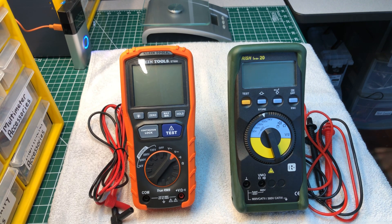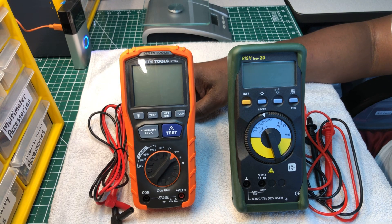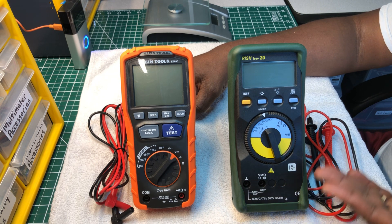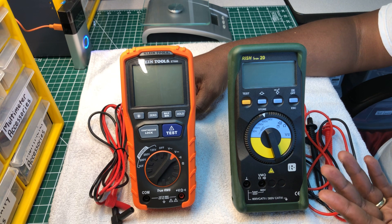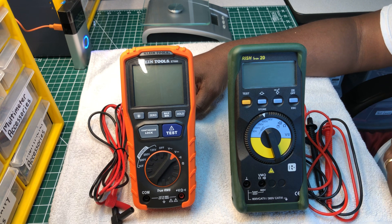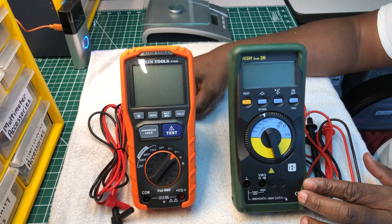Welcome back to the Electrician's Tool Channel. Today we're going to do a comparison between Klein Tools ET600 insulation tester, made here in the USA, and an insulation tester made in India. The name of the company is Rishabh — R-I-S-H-A-B-H — and this is their insulation tester.